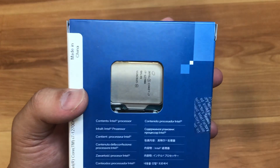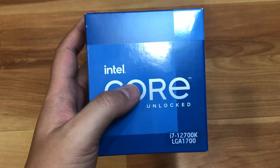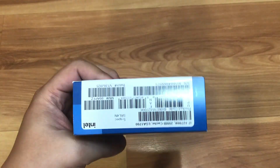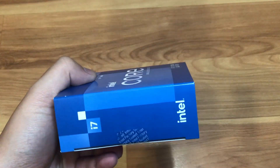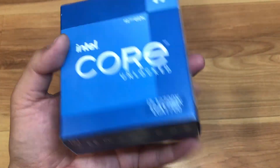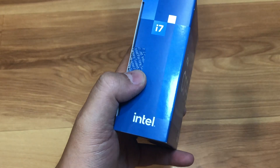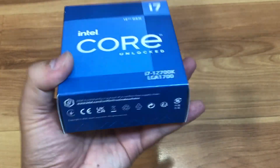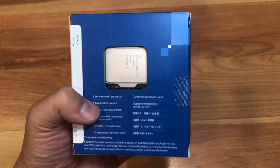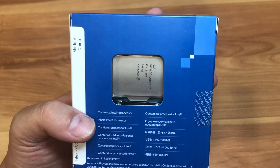So this is the retail packaging here. This one does not come with any fan cooler — it's just the CPU itself. The packaging is pretty standard Intel blue packaging, nothing special. You've got a seal here — make sure it's nicely sealed when you get it. There are a bunch of barcodes on the left side for serial numbers and lot numbers, and you can see the chip in the back.